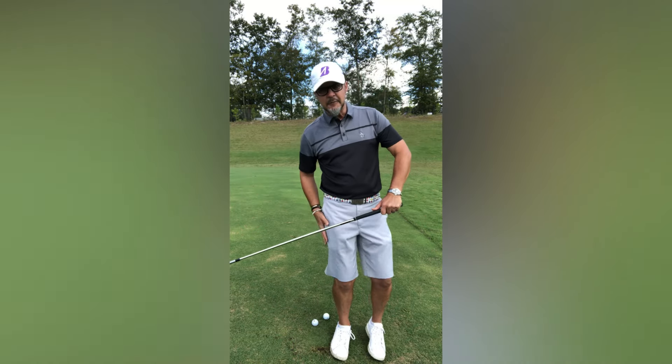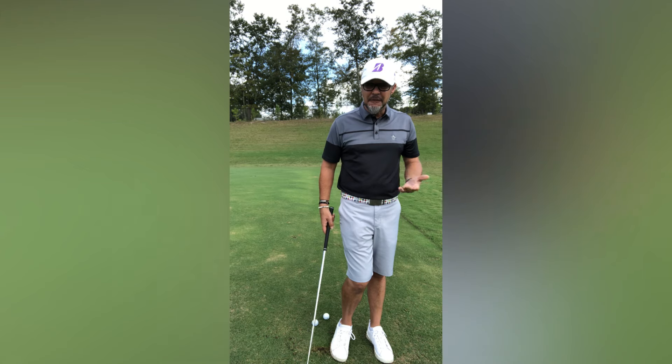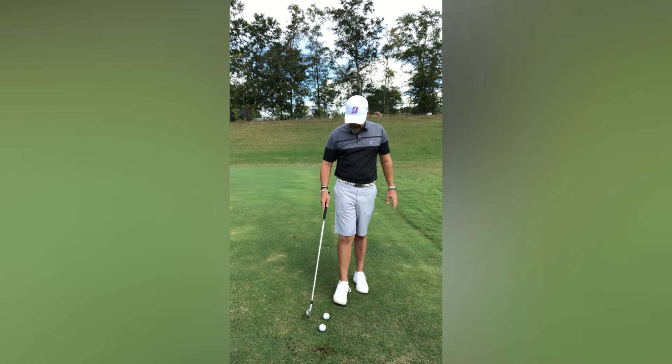Too much tilt, not enough weight leaving your trail side through contact — it's easy to fix. Just find yourself a down-sloping lie.